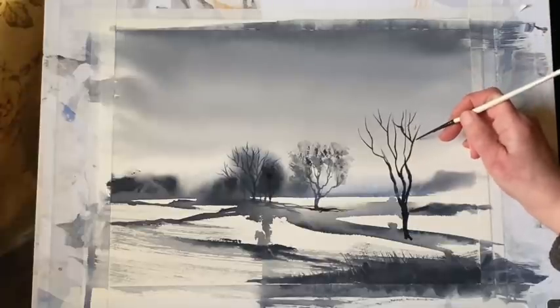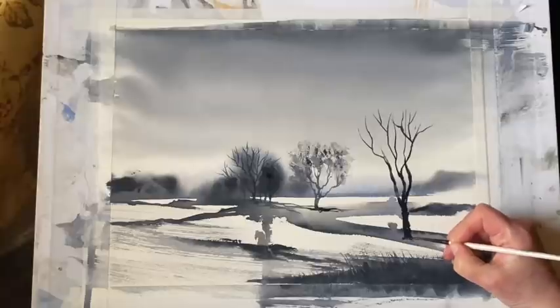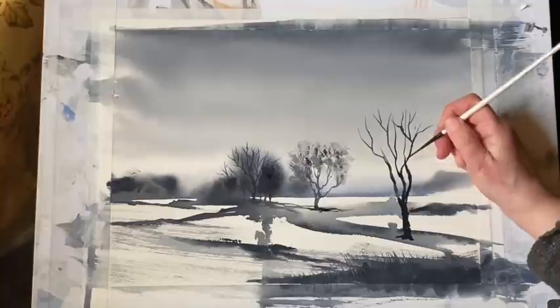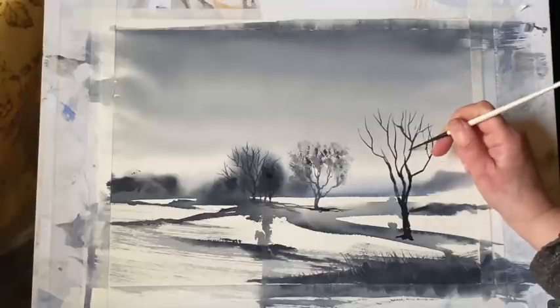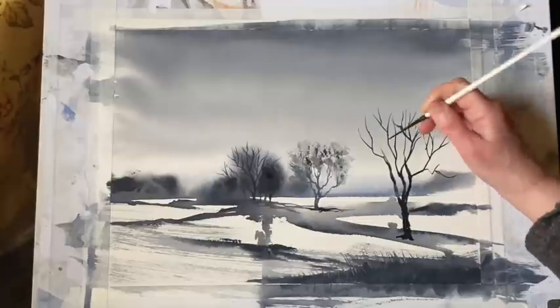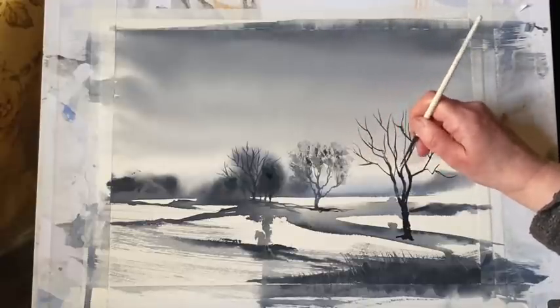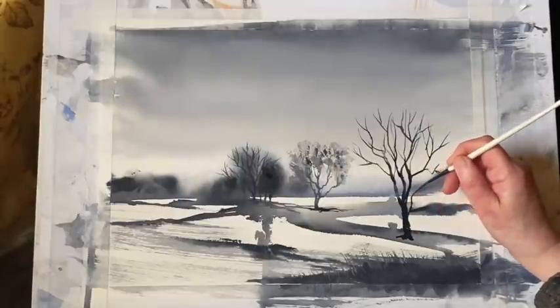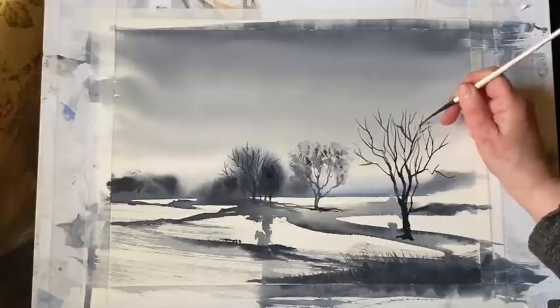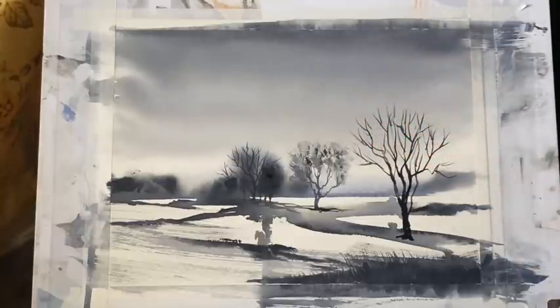I'm trying to add a bit more detail to this tree because it's the foreground tree. When you make up landscapes like this you could put all sorts of details in — the only limit is your imagination. You could put fences, little cottages, farmhouses, distant hills, distant mountains, sheep and cattle grazing in the fields, a flock of birds flying in the sky. It's a great opportunity to practice your brush work.